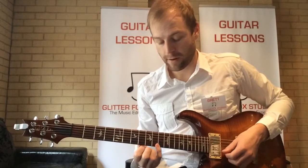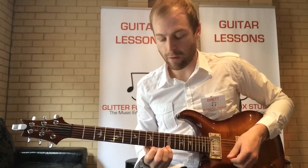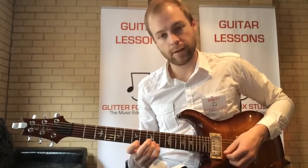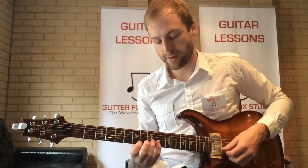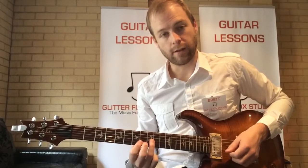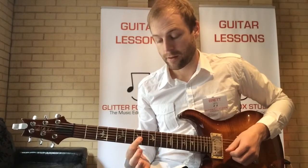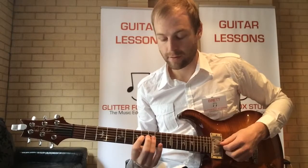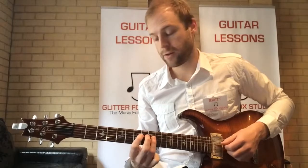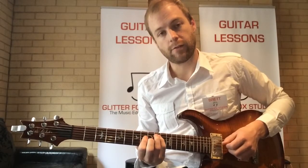Continuing: eighth fret, tenth fret, and twelfth fret. Then back down — twelfth, ten, seven on the first string. Second string: ten, eight. Third string: ninth fret, seventh fret. Ninth fret on the fourth string, seventh fret, tenth fret.